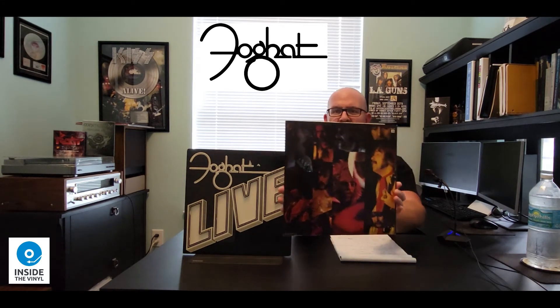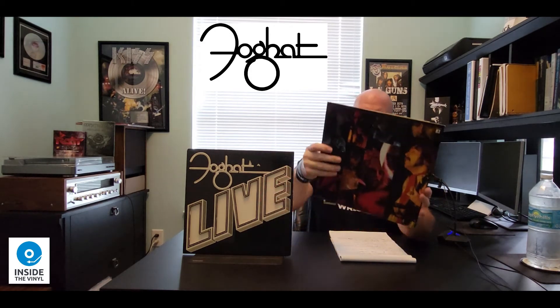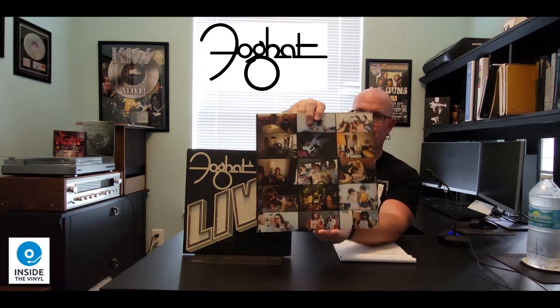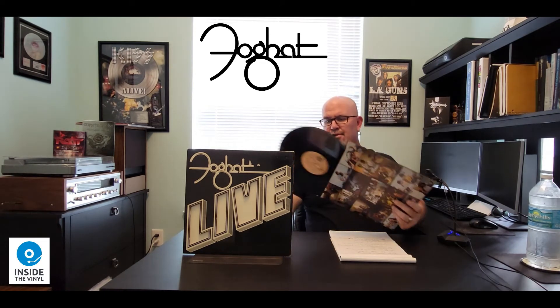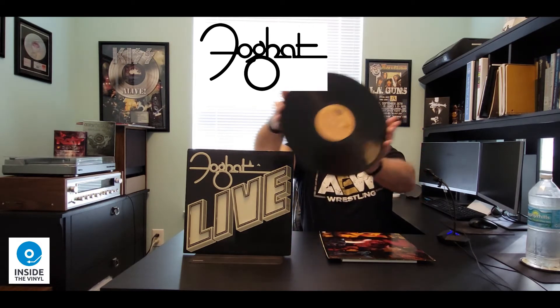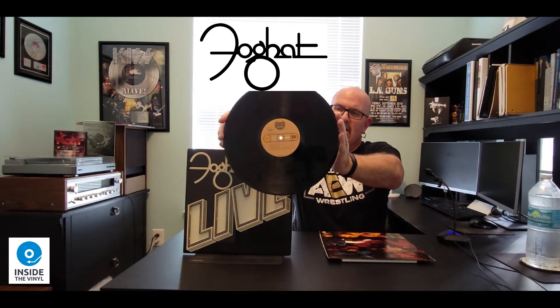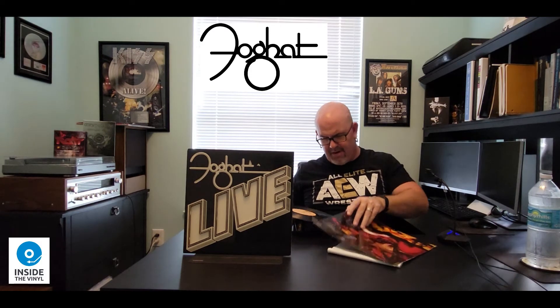So on one side of the inner sleeve, we have live photos of the band members. And on the back, what looks like random photos of the band as well as crew and maybe even some family while on tour in 1977. And if we pull out the record, this is seventies — nothing too special here. It just has the Bearsville sticker in the middle on one side, and it's the same thing on the other side. This copy of the record is actually in very, very good condition.